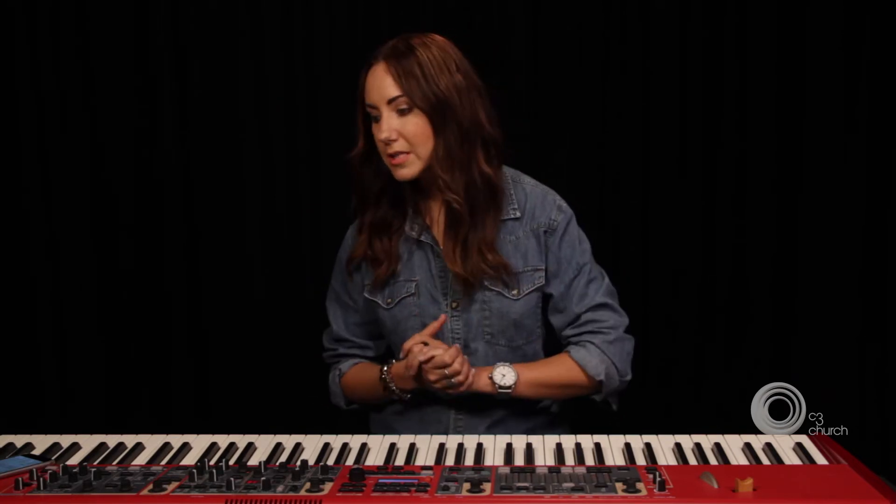Hey guys, I'm Chrissie. I'm part of the team here at C3 Church Oxford Falls in Sydney. Today I want to chat to you about keys and also about chord progressions and what you play behind a speaker, behind a meeting leader, just in those moments when no one else is playing in the band. I want to give you a couple of tips and then we're going to launch into a few progressions that I find myself playing quite a lot — just good things that if you're a bit stuck on what to play, these are great progressions for you.